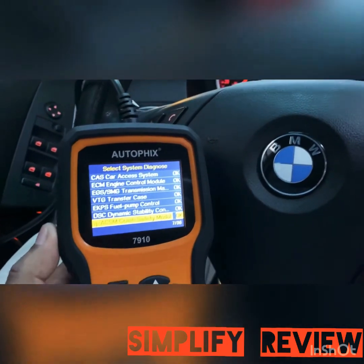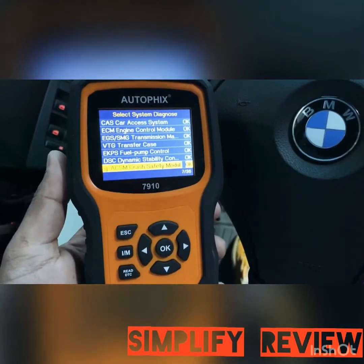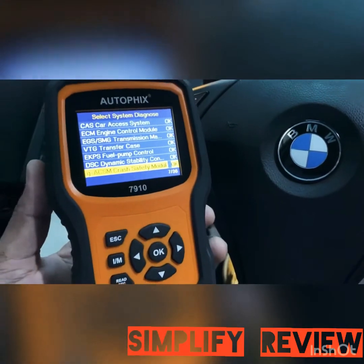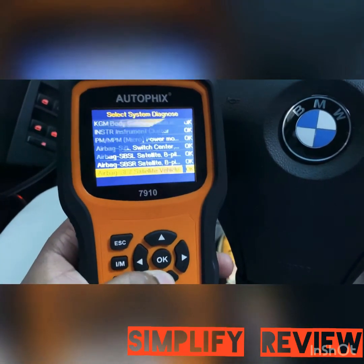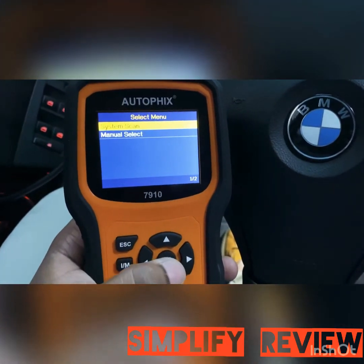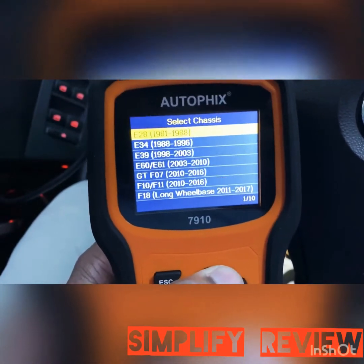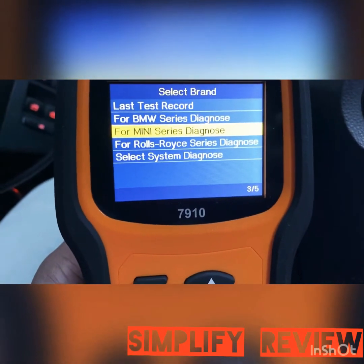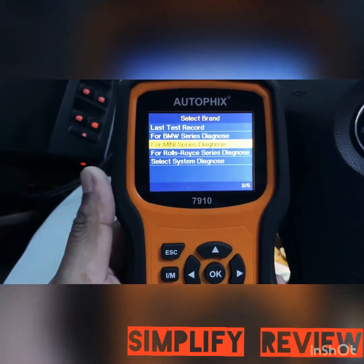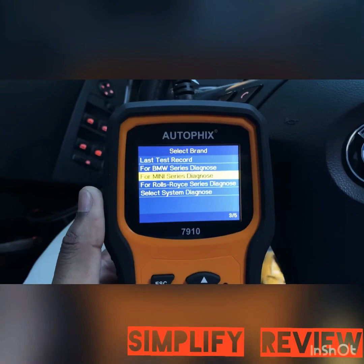Pretty much saved the trip going to a dealership and paying who-knows-how-much just to scan it and figure out what's wrong. With this tool, I bought it for probably $140 on sale — got it off Amazon, and you could get it on eBay for probably a couple dollars cheaper. If you have a BMW, this is a great tool. It also does Mini Cooper and Rolls-Royce diagnostics. If you update it, you can do brand new models up to 2018.